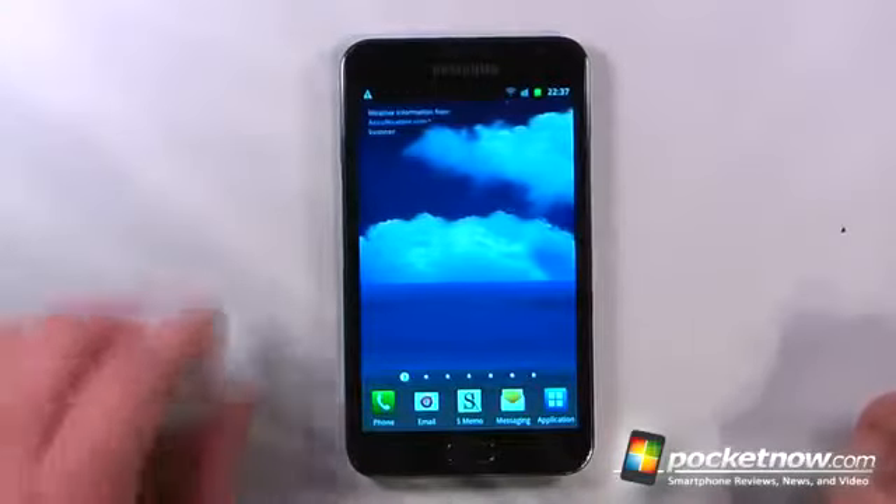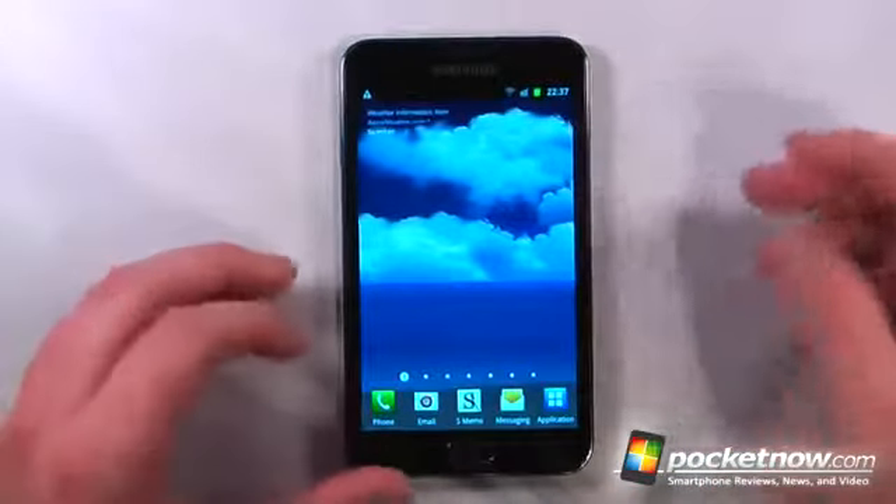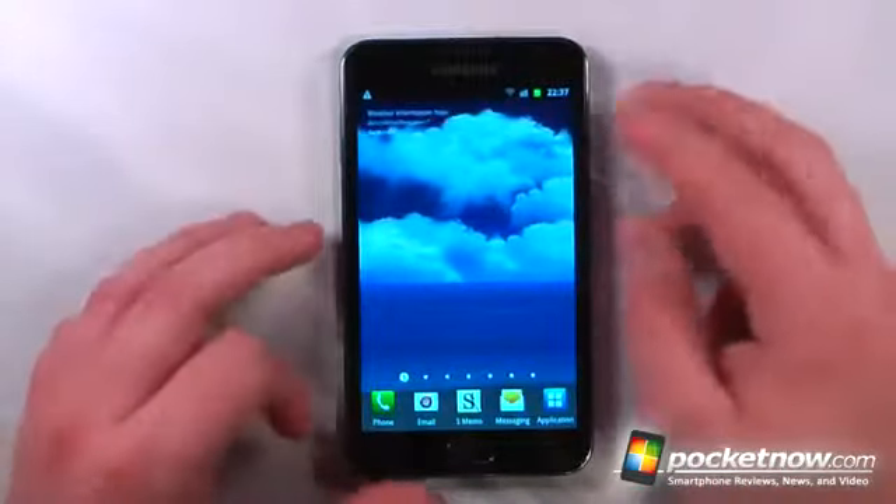The Samsung Galaxy Note is running Android 2.3 Gingerbread, which Samsung and Google state will be upgraded to Android 4.0 in 2012.